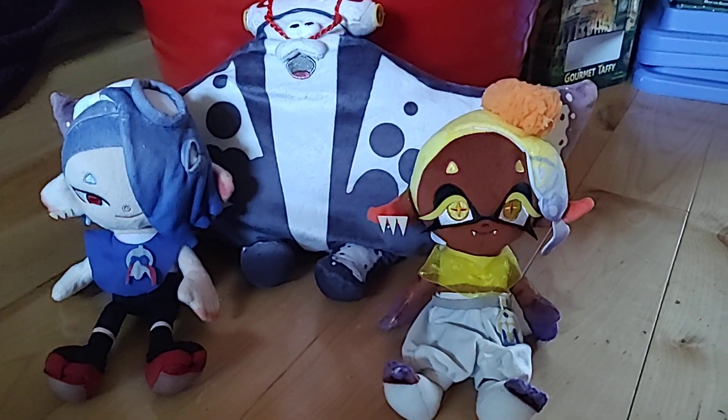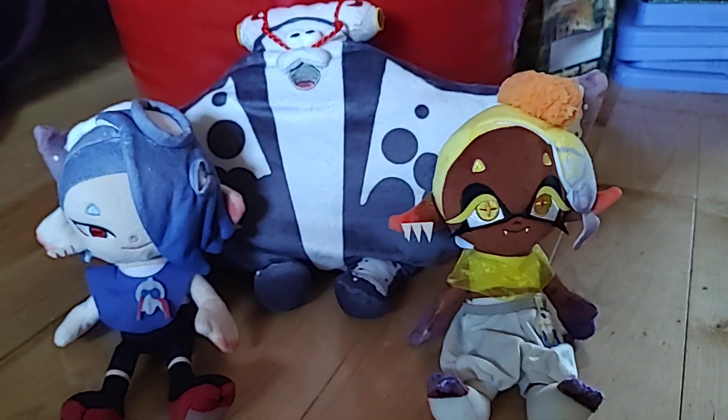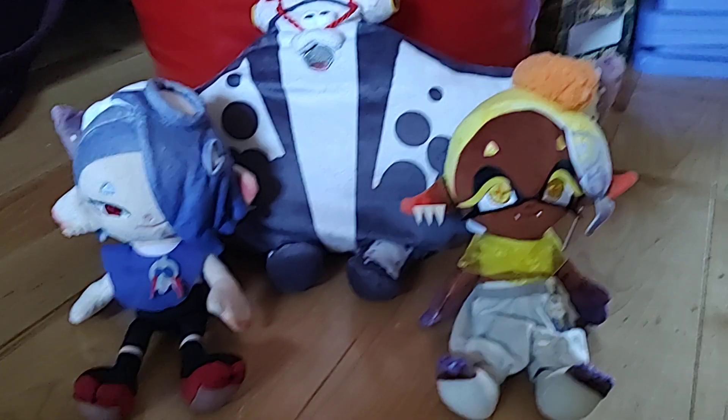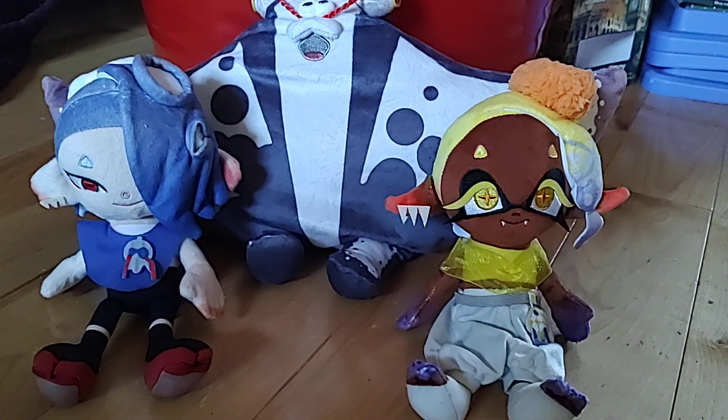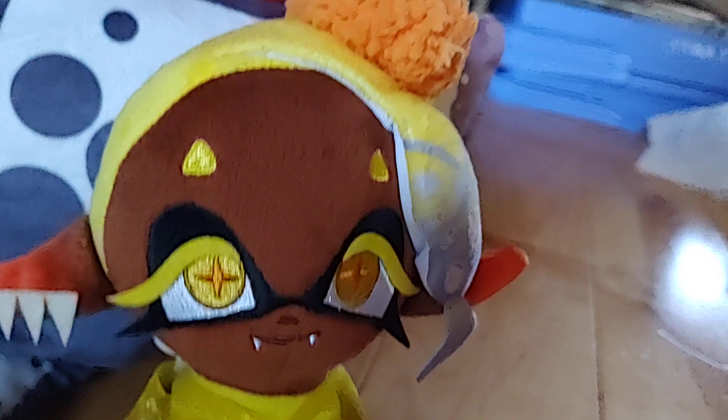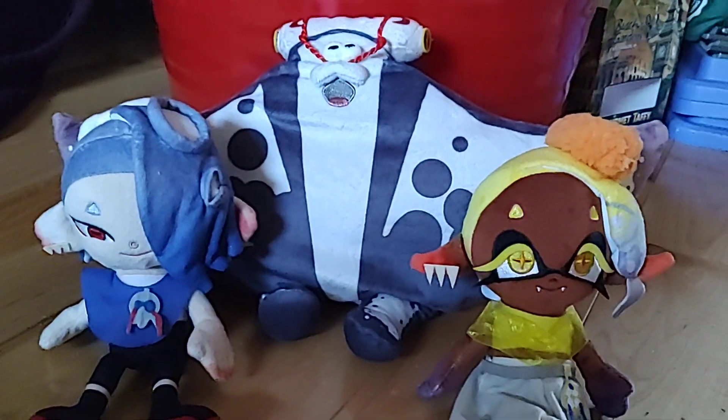I've never done a review before and I'll probably never do one again, but I figured I might as well review the Splatoon 3 Deep Cut plushies because I got them really early and they mean a lot to me.